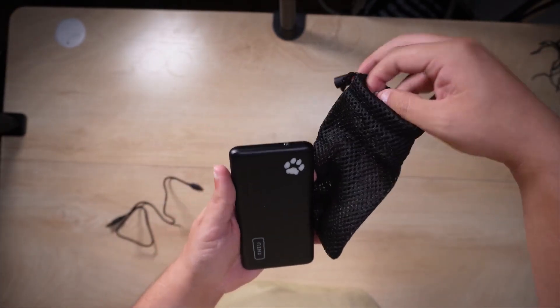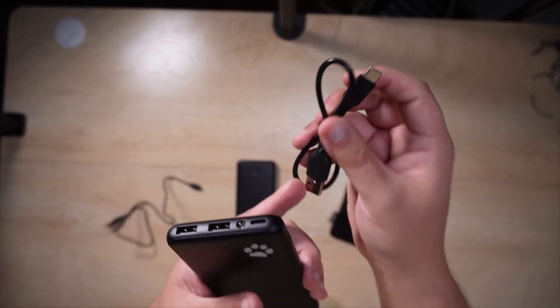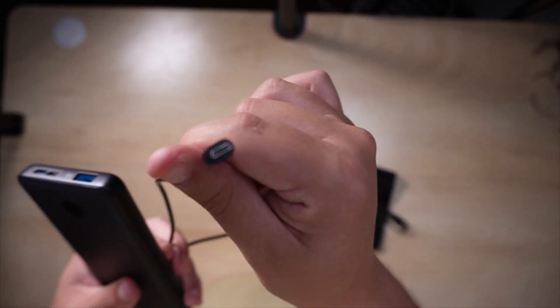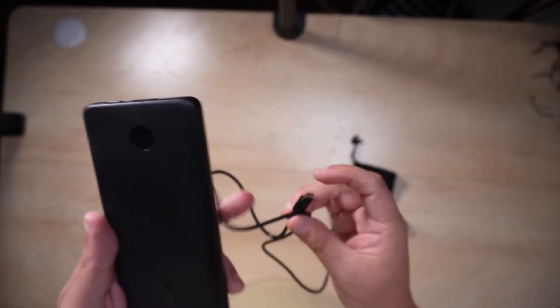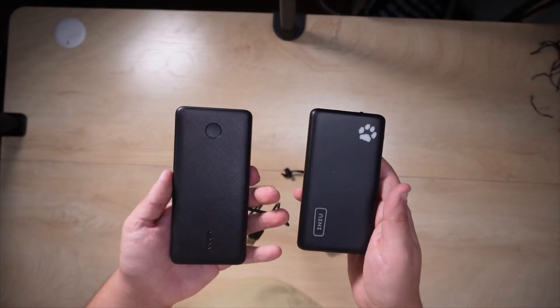You also get a USB-C to USB-A cable with the INIU. With the Anker you actually get this little micro USB to USB-A cable, and micro USB is not a standard cable anymore — it's a bit of an old school cable. So that's a little ding for the Anker.